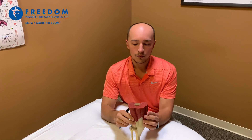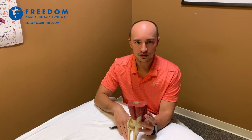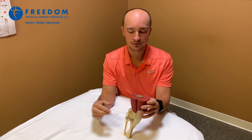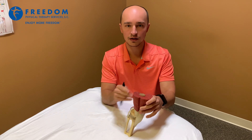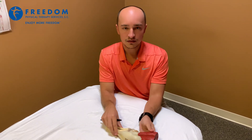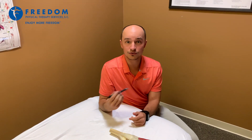The unhappy triad occurs when the foot is planted on the ground and somebody gets hit in the knee — it's pretty common in sports — causing the knee to bend outward or twist around. When this happens, the knee becomes unstable, swollen, and painful, and oftentimes requires surgery.